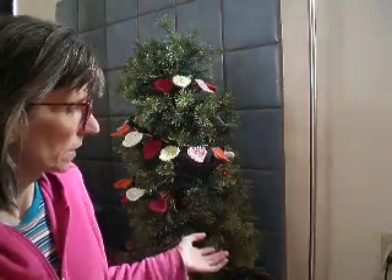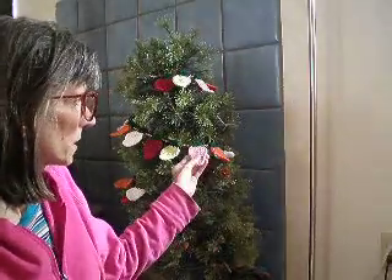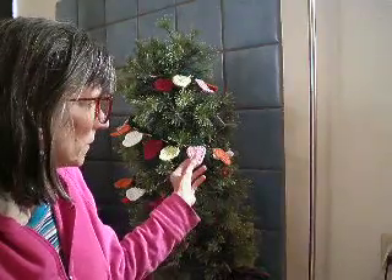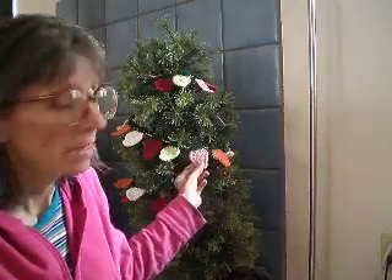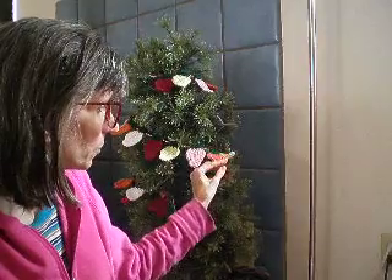Hi everybody, this is Sonia, and this is Cast Up Sunday. What you are looking at behind me is one of those artificial Christmas tree type things, and what I have put on it is a garland — crocheted light bulbs. The pattern was actually for a light bulb fridge magnet that I decided to make into a garland.